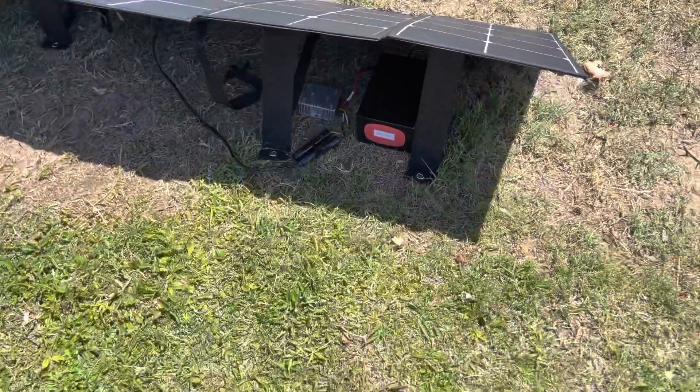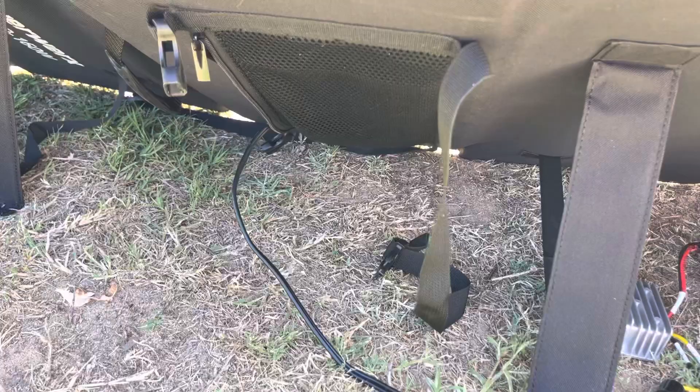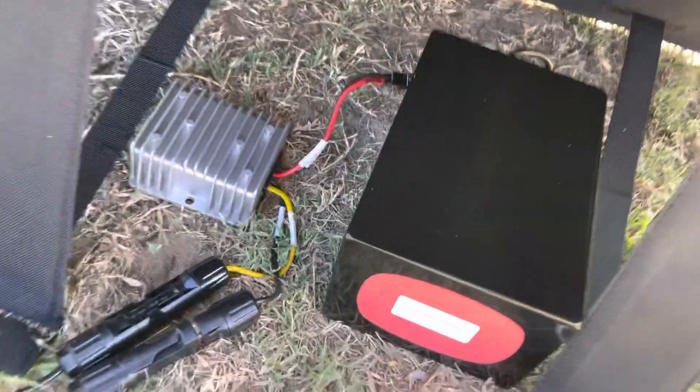240-watt battery. And this is a really, really good battery for your ham radio. It's going to last for quite a while. How you hook it up — outside the solar panel — there's kind of a wire.